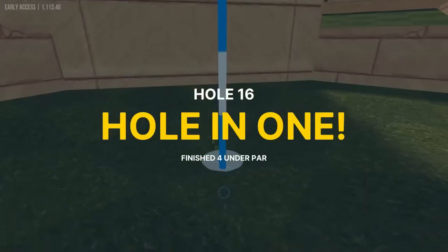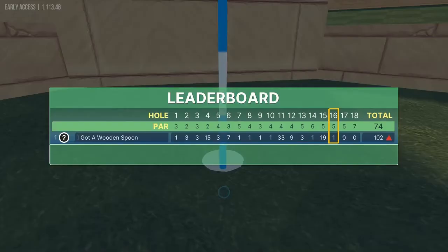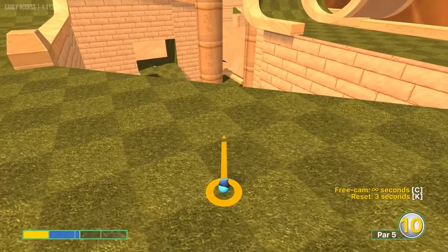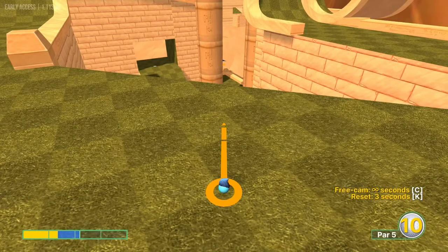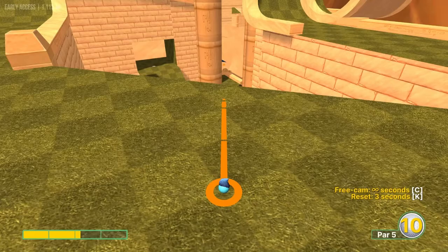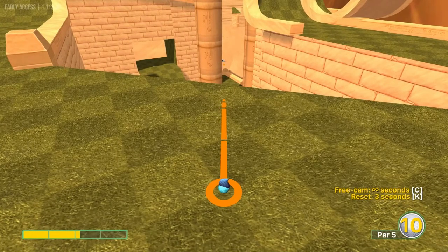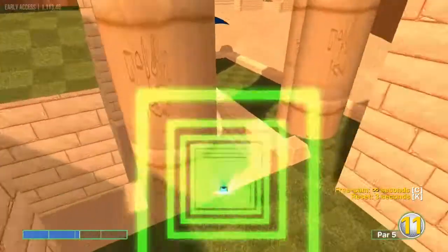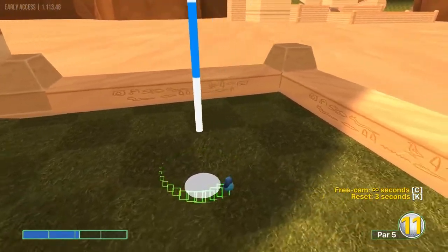Number seventeen: look at that pillar down at the bottom right, going towards the left edge of that big tall pillar at about 2.1 to 2.2 speed. We will catch the bowl for a hole in one.